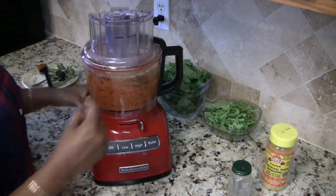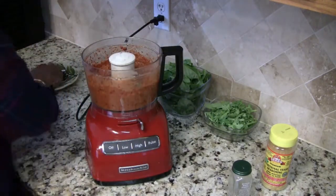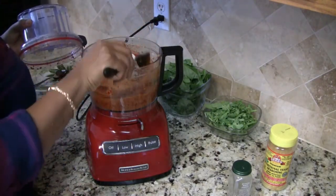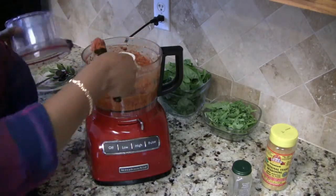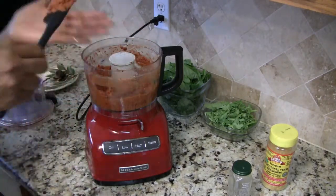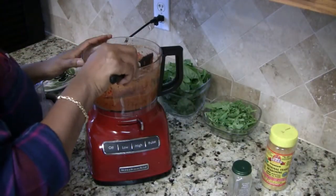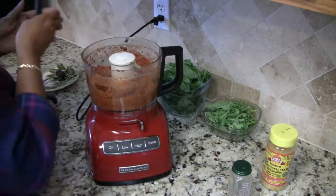Let's check our pesto so far — I'll show you what the consistency looks like that we're going for. I'm just going to give this a little taste.